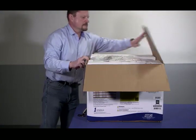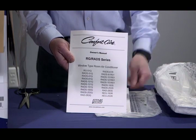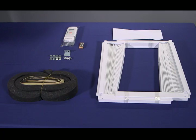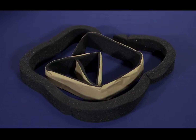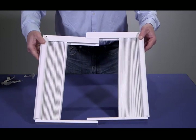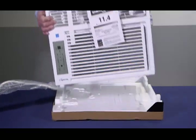Now let's unpackage the unit and make sure all of the installation components are included. Find the owner's manual that includes installation, operation, and maintenance instructions. Locate the installation hardware packet and verify all contents are included per the list found in the operation and maintenance instructions. The installation foam seal allows you to seal up any air gaps between the window panes and the small areas around the outside of the unit. The window mounting accordion hardware lets you seal the unit against the sill of the window. The remote control comes with two batteries. Remove the protective packaging and inspect the unit for any physical damage before you start to install.